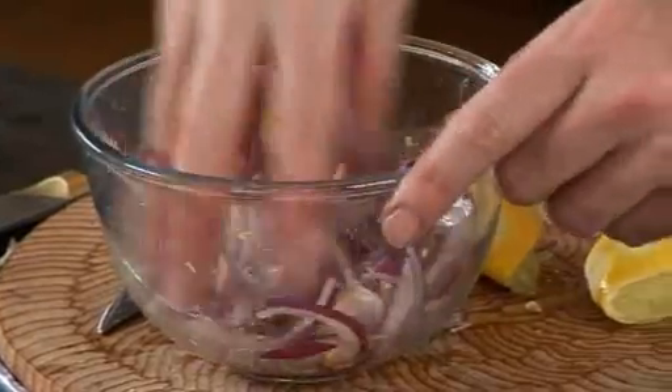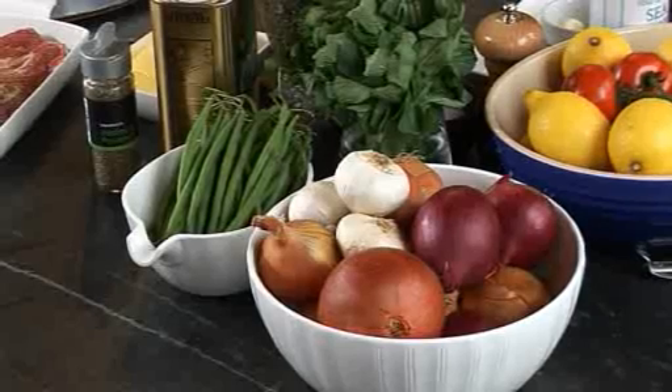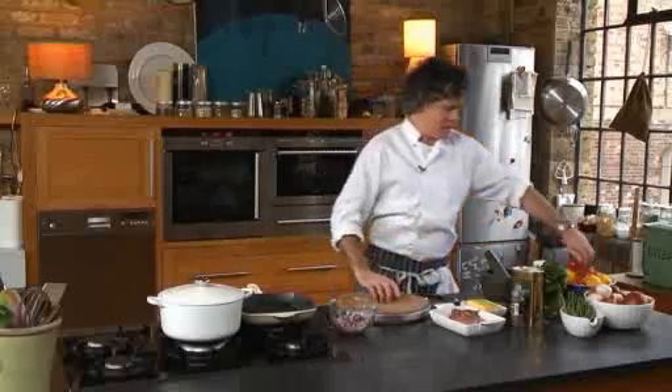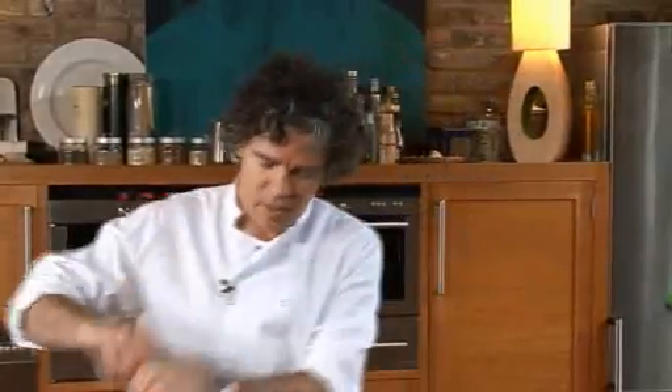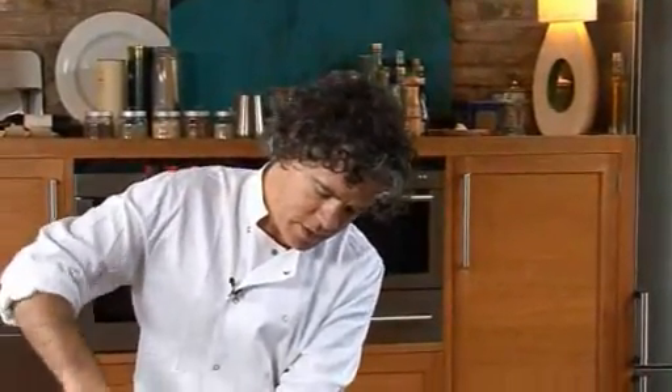Just a bit of a toss and then leave until the potatoes are cooked. So the onions have rested for five minutes — the lemon juice cures them, which is really good. Just grab a couple of tomatoes and some fresh mint, a little bit of salt and pepper, and season the onions.